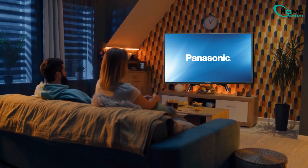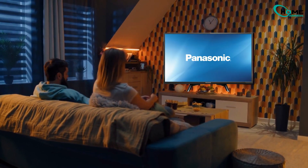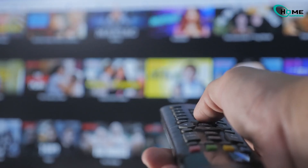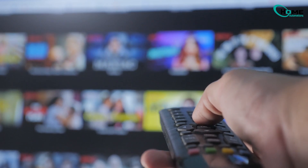If your Panasonic Smart TV has a black screen but you still hear sound or see lights, in this quick guide I'll show you how to do a full hard reset and bring your screen back to life.